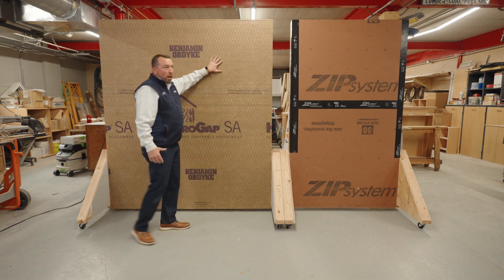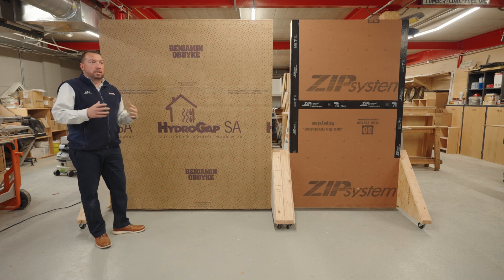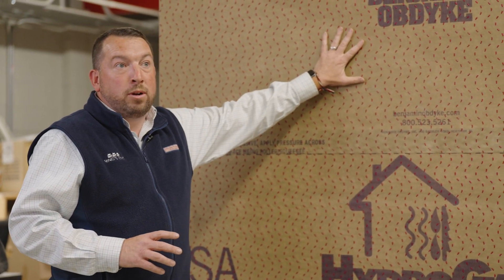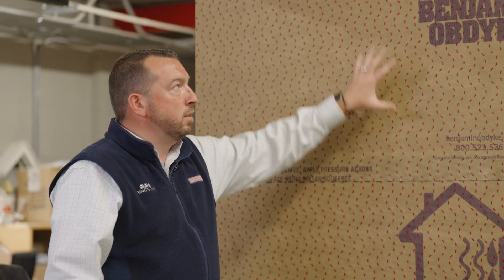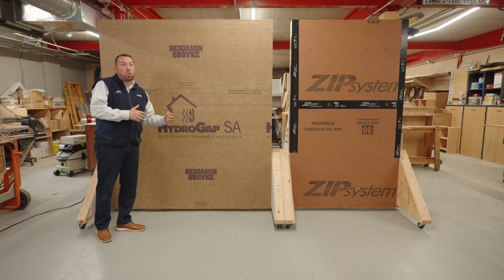On the other hand, now we have 2x8. Obviously 2x8 is a little bit different, but the process in which you're framing that wall is going to be very similar to how you're framing a 2x6 wall. We use Benjamin Obdyke HydroGap SA, which is a great product for our air sealing to comply with any of those blower door tests that we have to do. This is 1.5-inch CDX, Benjamin Obdyke HydroGap SA, and Rockwell R30 insulation on that wall. This is a 2x8, 24 on center.